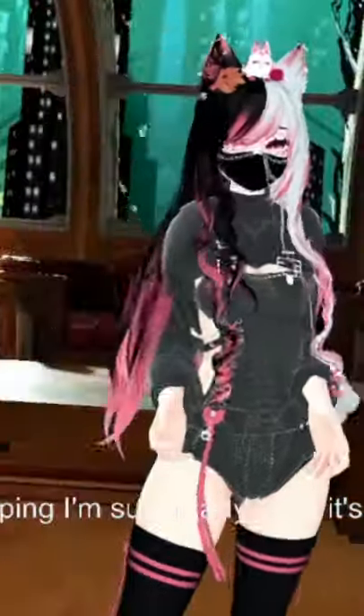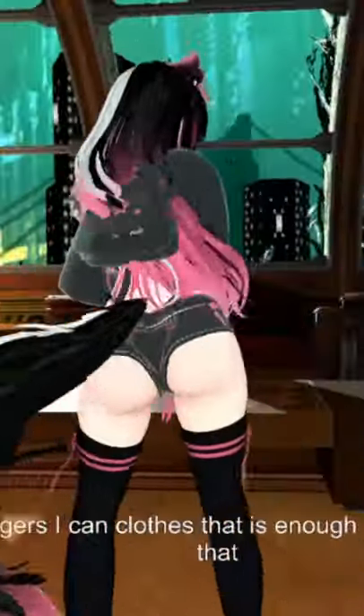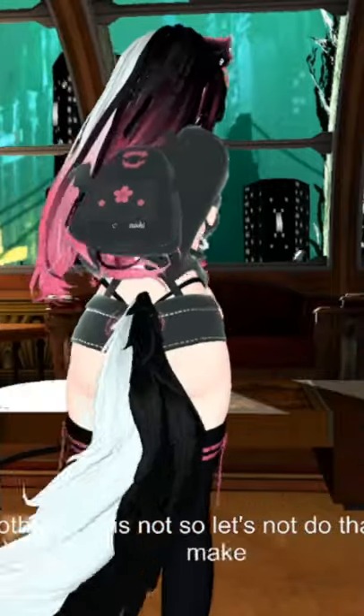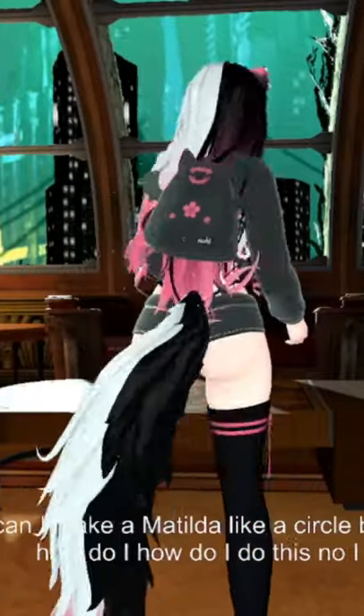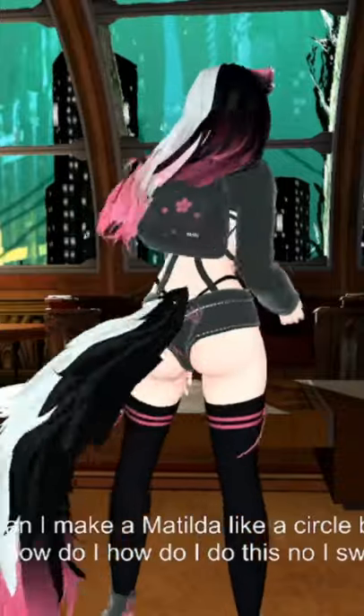Look at these tail jiggles. Holy shit. Wait, can I make the tail do like a circle? Would I be able to do that? That was a circle, right?